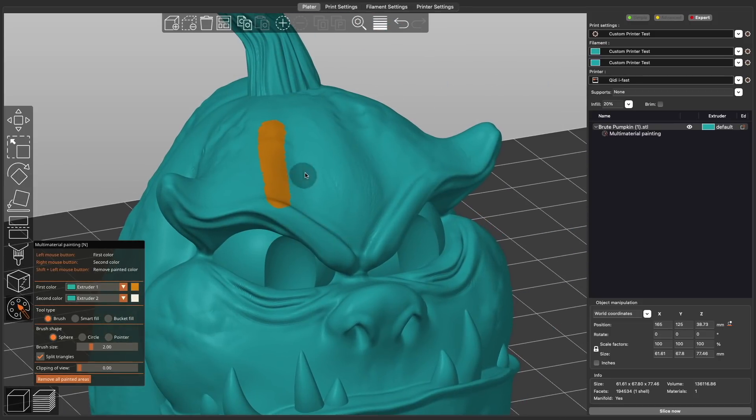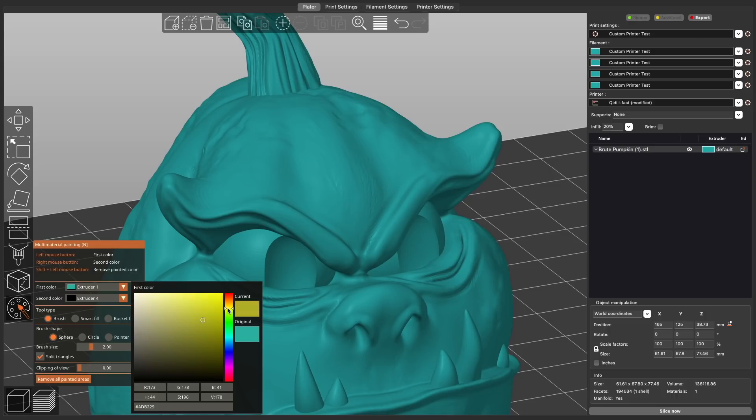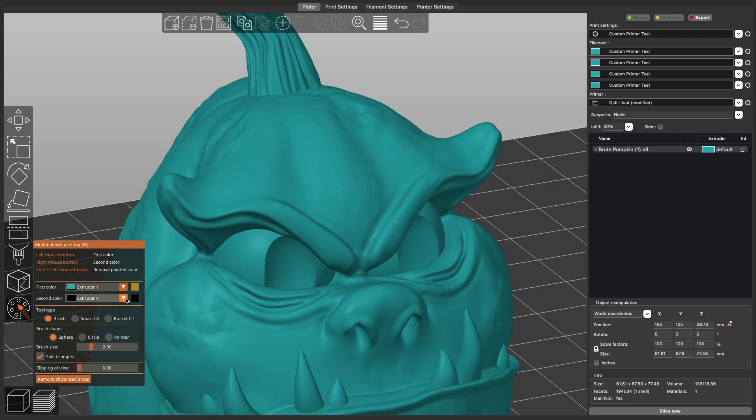Selecting that will take you into painting mode and pop up the painting menu. Left clicking will paint or select things for extruder 1, and right clicking will be for extruder 2. For anyone with more than 2 extruders, the dropdown menu will let you cycle to whichever extruder you want to make active. Holding shift while using the left mouse button will act as an eraser tool. You can choose any color to paint the model, which is great for getting a visual of how the part would look printed in those colors.